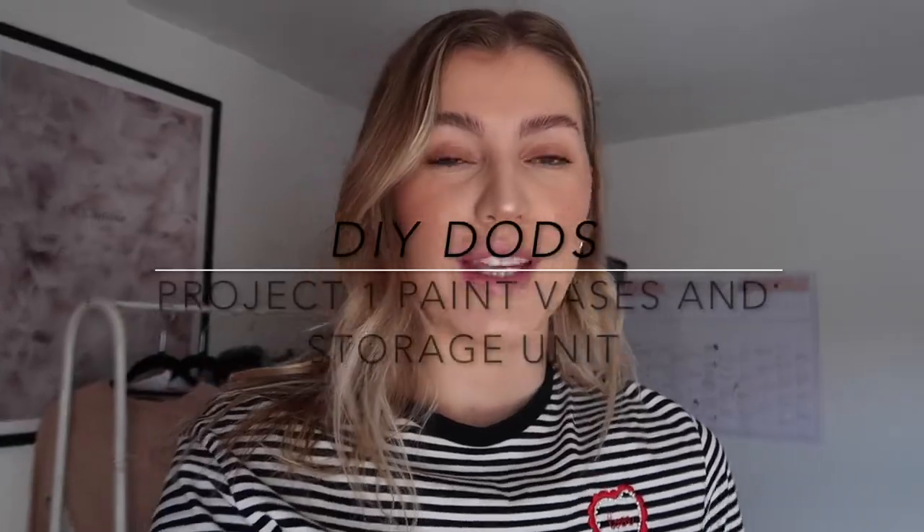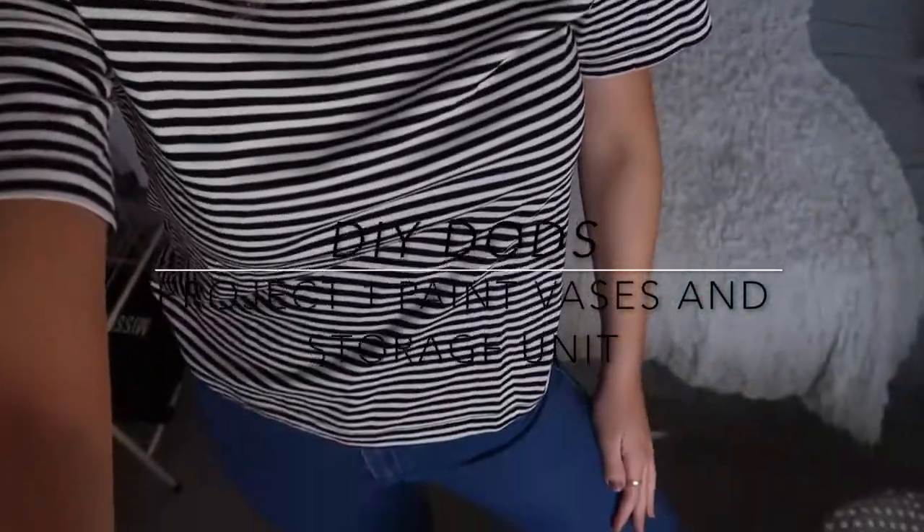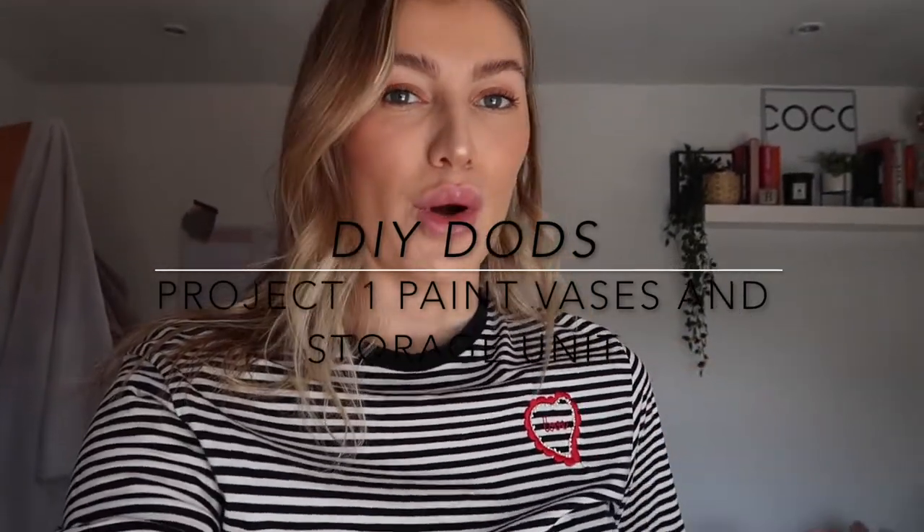Hi guys! I've got my DIY clothes on and I'm going to work outside so I don't get too hot. First things first, I need to clean the vases and the different things that I'm going to paint. I need to clean them using sugar soap - if you are new to DIY like me, I had no idea what that was, but I picked it up from Screwfix for about two or three pounds. It's the concentrated version so I need to make a diluted version.